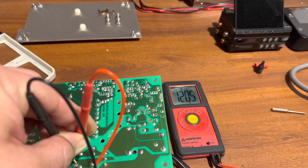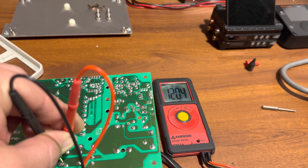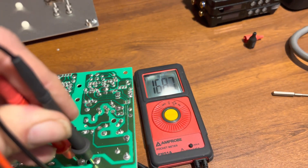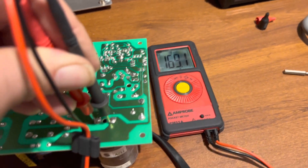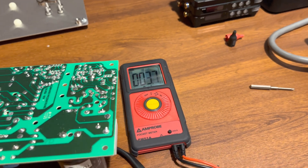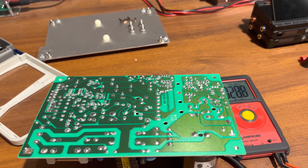I went ahead and plugged the power supply into mains, and you can see at the bridge I'm getting 120 volts AC coming in. I'm hoping on the negative and positive of that bridge I'll get around 170 volts — that's also charging the capacitor. As expected, I'm getting around 168 to 169 volts DC on that main filter cap, so the bridge is actually working. We are actually getting DC on this power supply. Next step will be to get this power supply going again — I did test the transformer and everything, and that's all fine too.